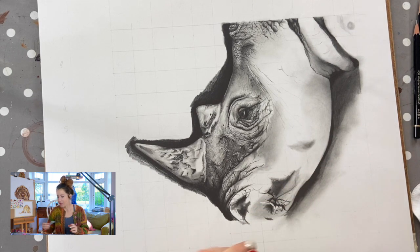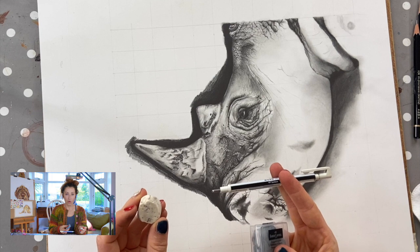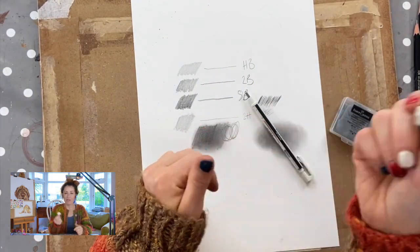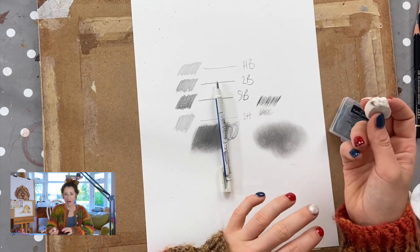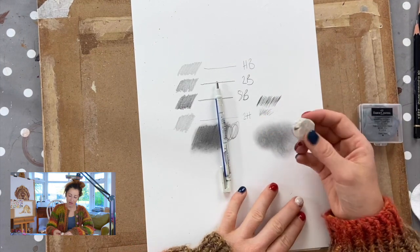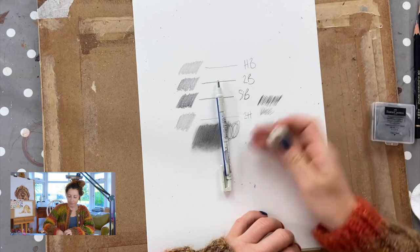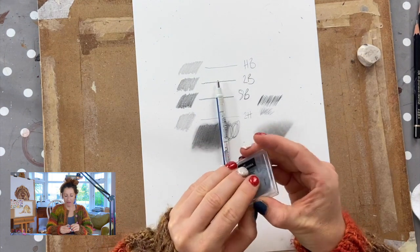Next on my list: erasers — or rubbers. This is your traditional rubber; nothing fancy about it whatsoever. I use this for erasing large areas — if I've smudged it with the side of my hand or anything like that. It does a pretty decent job of getting rid of large areas.